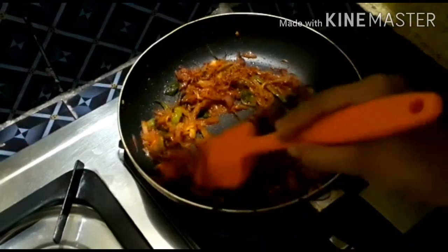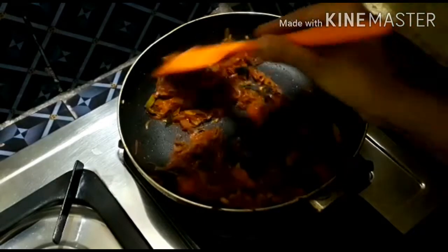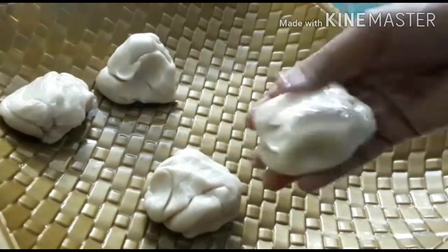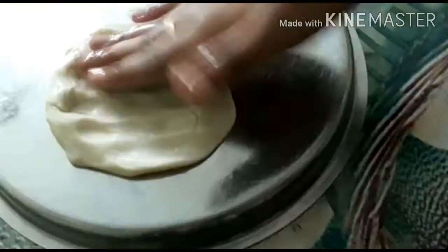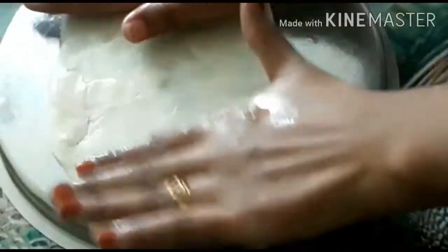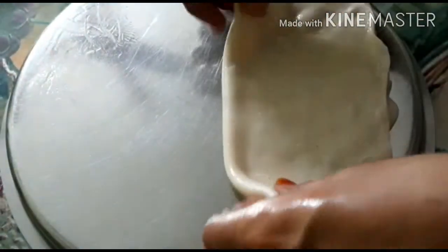Now we will need to dry the dry edges. We will add a layer of oil and spread the oil in the middle. Then we will add a thin layer of oil and add 4 layers of oil. Then we will add a little more crispy layer of oil.